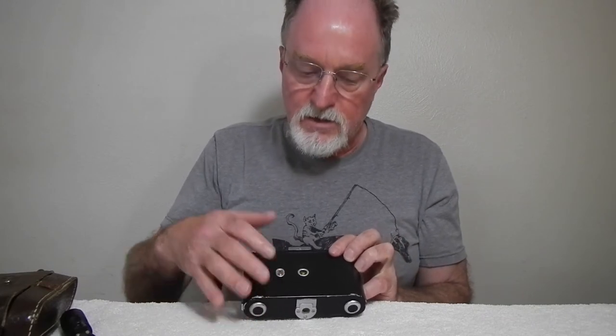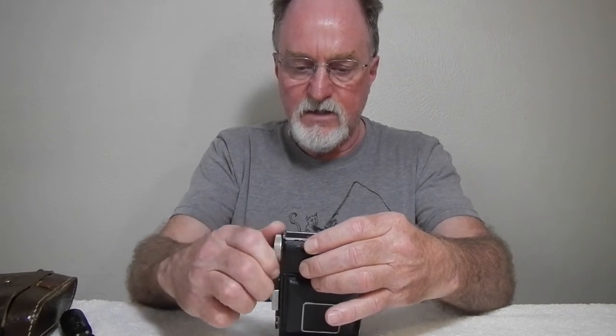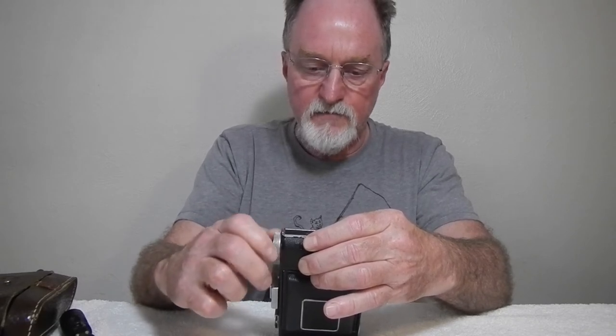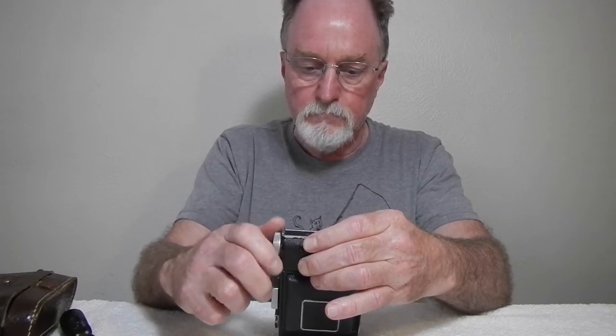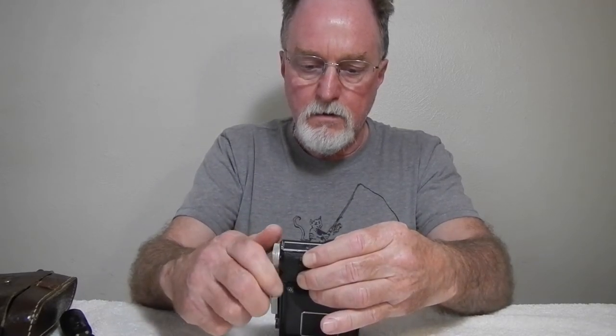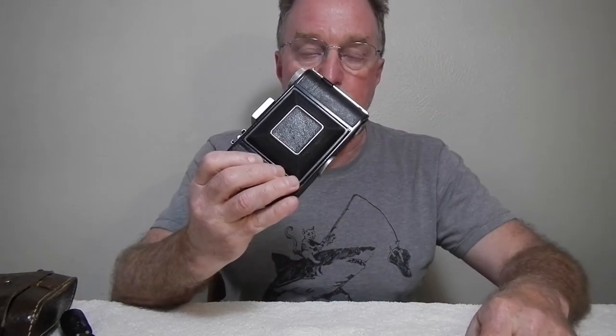One thing that's cool about this camera — it has a cover so you're not getting light struck through the ruby window, or yellow window in this case. We'll just go ahead and advance this. This camera is 6x6, so we should get 12 shots out of this roll — 6x6 centimeters. There's the arrow, there's Kodak, and there's the wand. So this guy is loaded and ready to go.